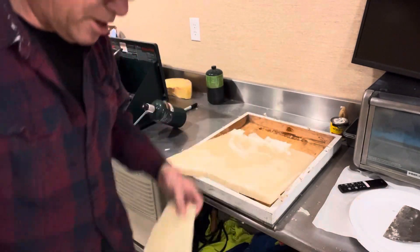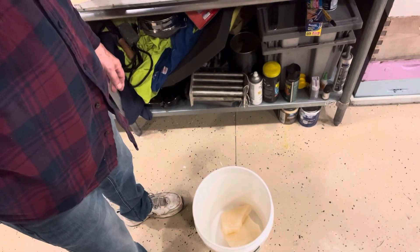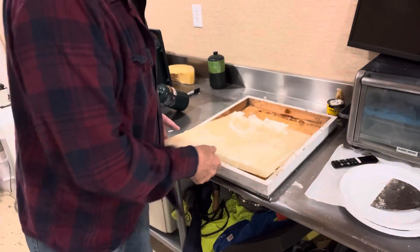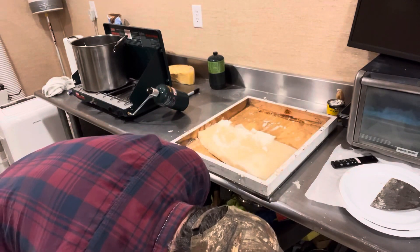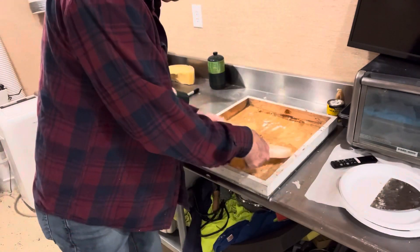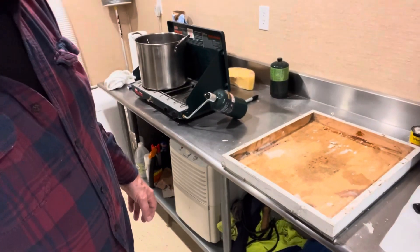I break it off where it'll fit in the bucket. There's our bucket, so we're just going to fill the bucket up with this patty. This is our end result — I'm going to show you how to make it. And that's our last piece. All right, so it gives us a full bucket — one pan of this.